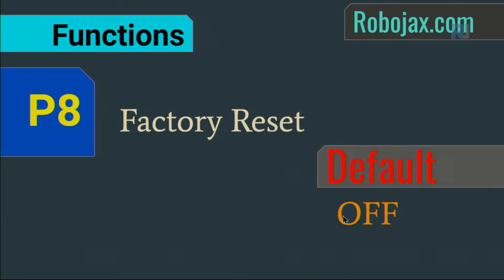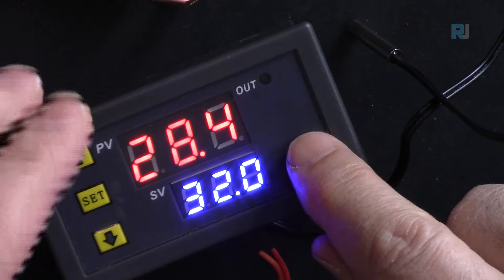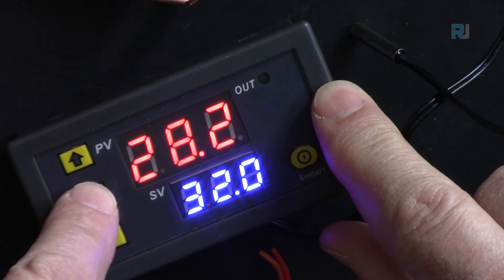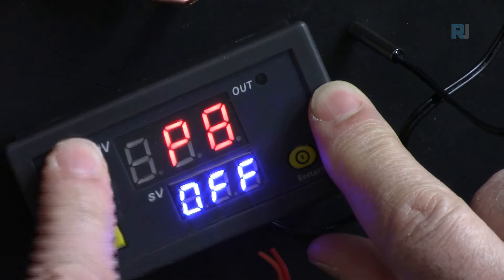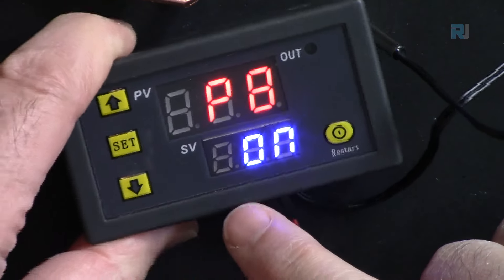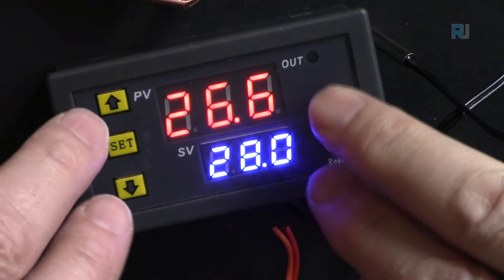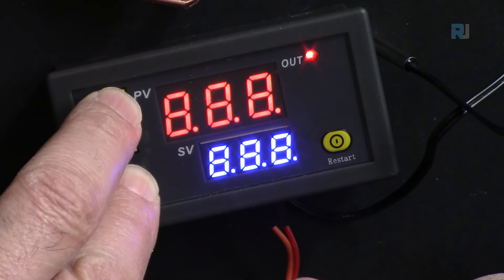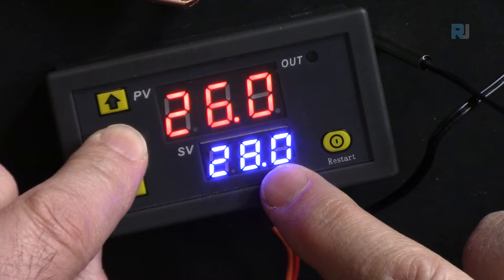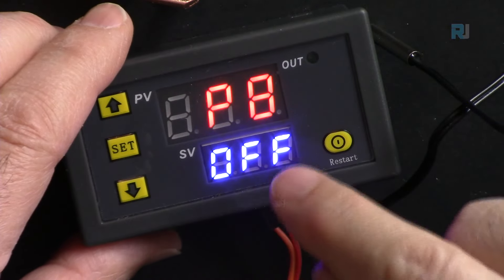P8 is factory reset. Navigate to P8 and set it to ON, then exit — you will see 888 on the screen and all settings reset. Alternatively, hold the up and down buttons together to reset immediately. After restart, P8 returns to OFF automatically.